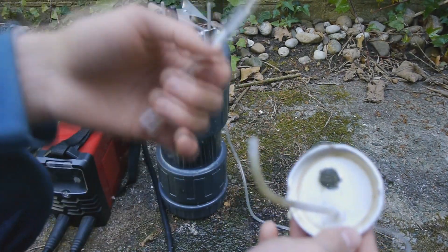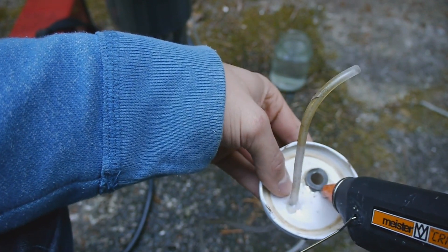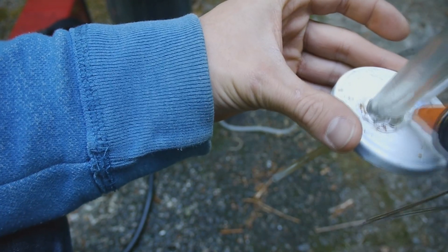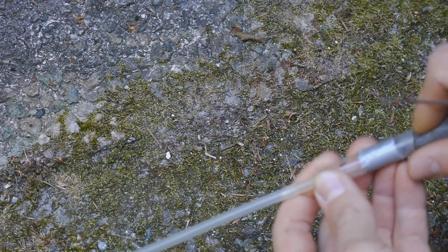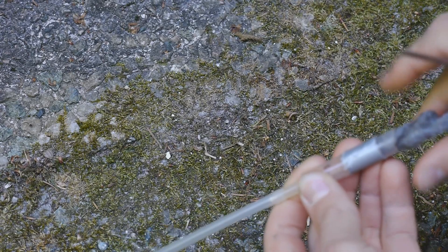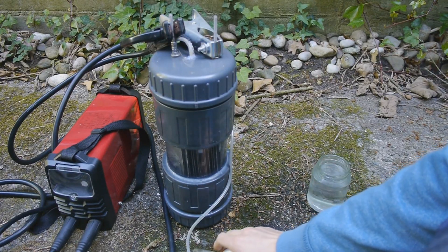So I need to add some hot glue to fix this. While the hot glue is solidifying, I'll add some steel wool in the syringe as a further flashback protection. There we go, and now let's just give this another shot.